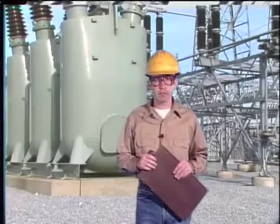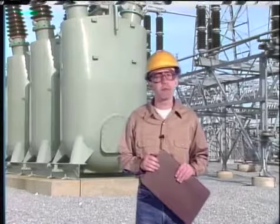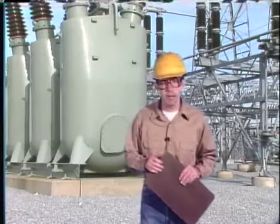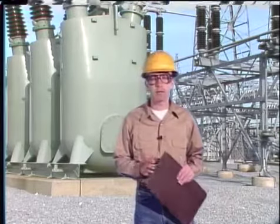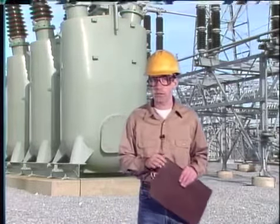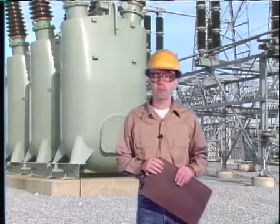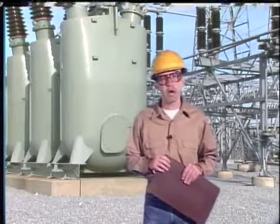Internal breaker components need servicing from time to time to ensure that they will continue to extinguish arcs and make and break circuits when needed. But a breaker cannot reliably extinguish arcs unless its operating mechanism also works properly, so servicing a circuit breaker's operating mechanism is just as important as servicing its internal components. In this part of the program we're going to look at some general maintenance that applies to most breaker operating mechanisms, then some specific tasks for solenoid and motor spring operating mechanisms.